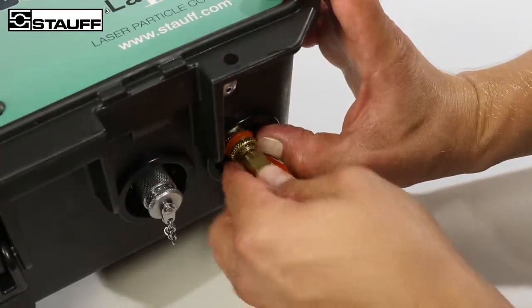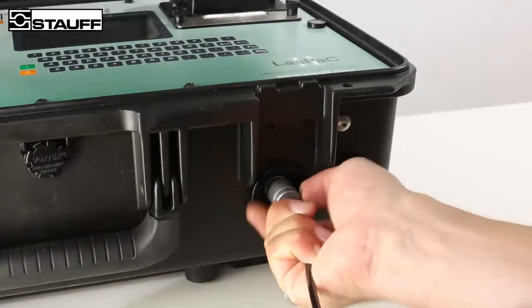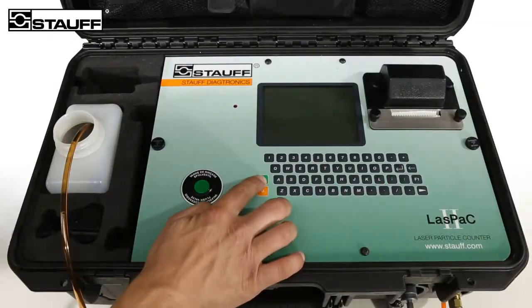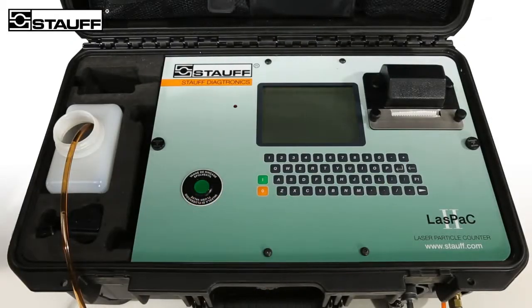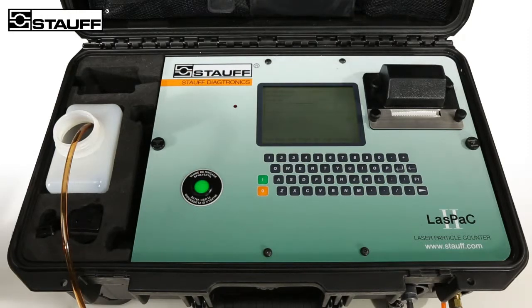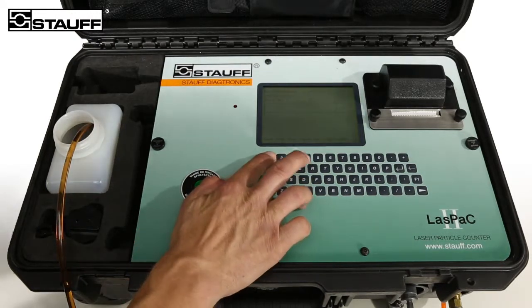The advantage of this connection is that measurements within the pressure range from 2 to 400 bar are possible without requiring the system to be shut down. To obtain test results that are as accurate as possible, the laser sensor should be cleaned thoroughly. This is done by means of the integrated electronically controlled flush valve.